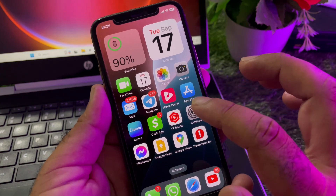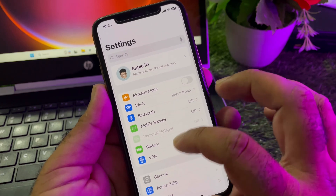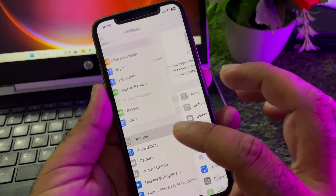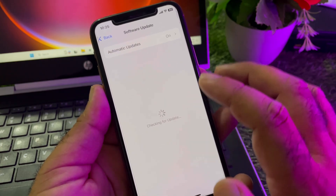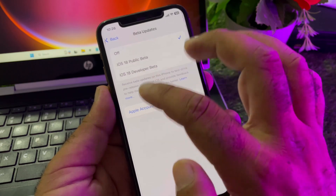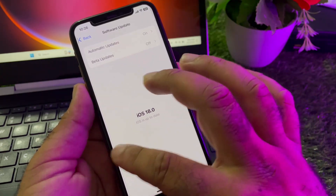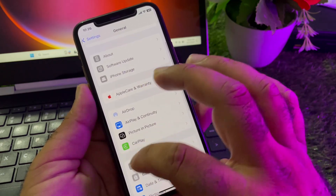We can fix it very easily. First, open the Settings of your iPhone or iPad. Here is the option of General — click on Software Update. If there is any beta update, turn off beta updates and download the iOS 18 official version.